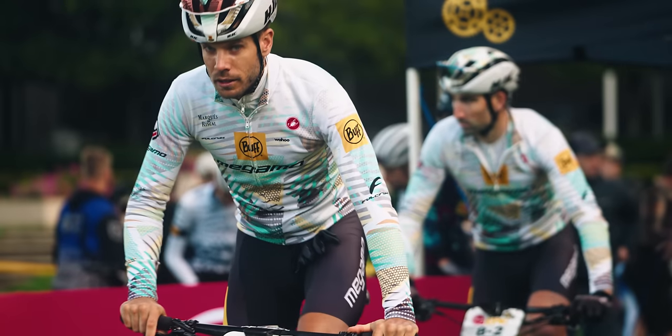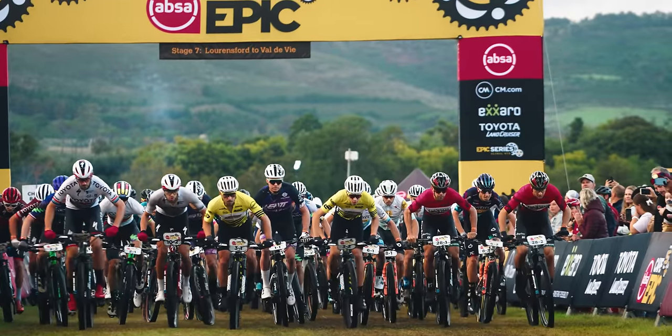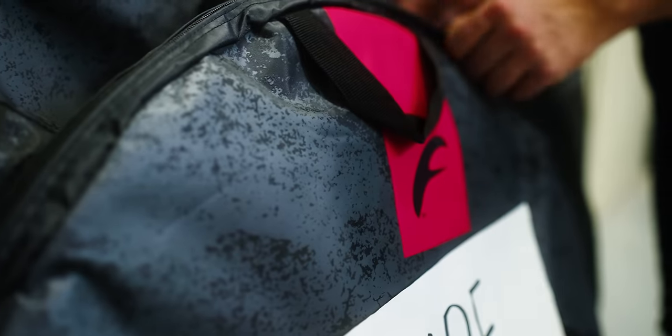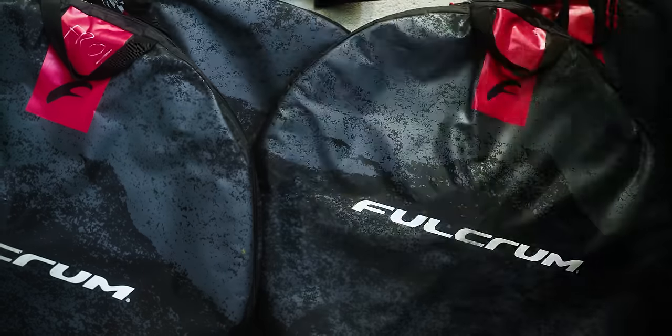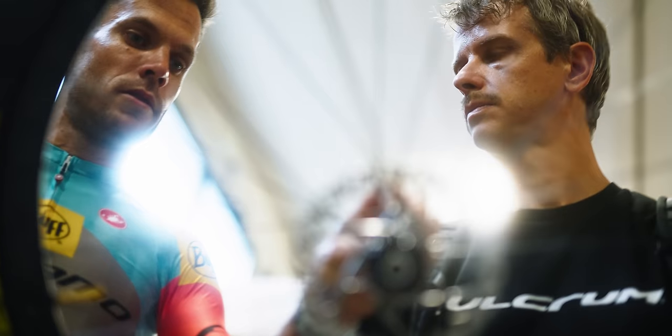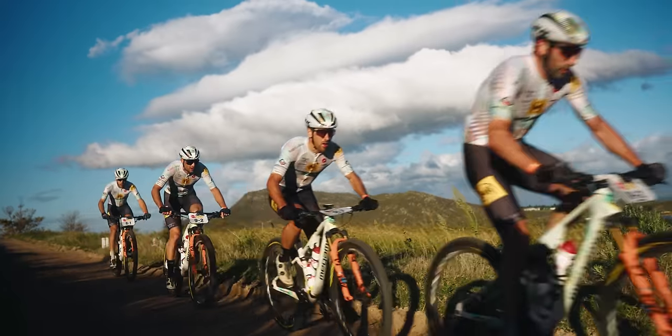10 days before Cape Epic, we were preparing the bikes and we received four boxes from Fulcrum. They said: 'You have to use these wheels, it's a new prototype. Trust in us because we have done a lot of tests.' You have to have a lot of confidence in a company you work together, like Fulcrum, to change the wheels quite short before the Cape Epic.